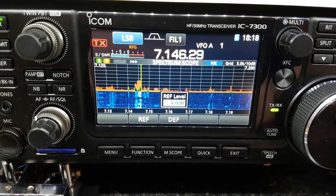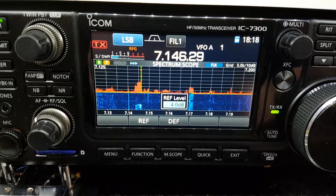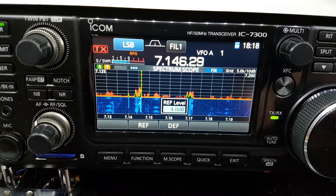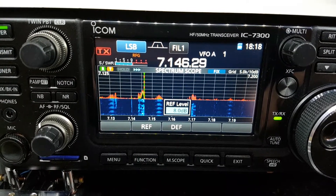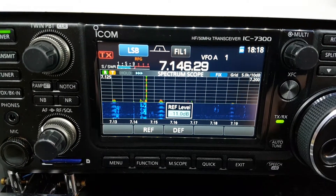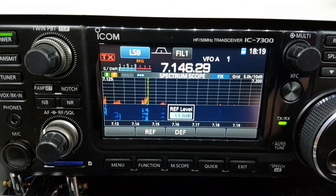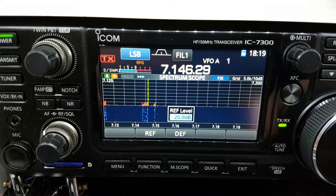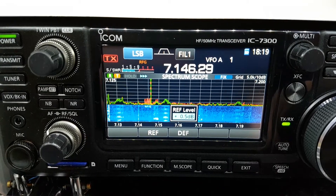You can see how the background noise in the scope diminishes. I find this particularly useful on the lower bands where my noise floor is a lot higher. You can go to 8 dB, even lower at 13 dB — I think 20 dB is the maximum. Normally on 40 metres I'd run it at zero.